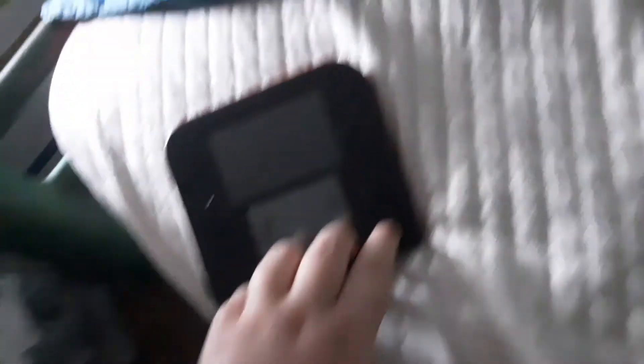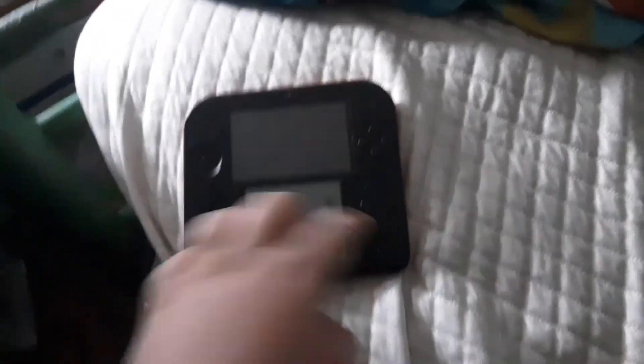That's why the 2DS does not work anymore. As you can see right here, it doesn't turn on. I tried charging it but the light appeared this time.